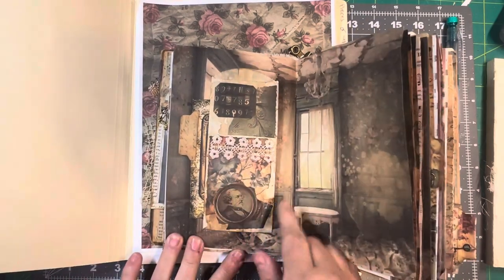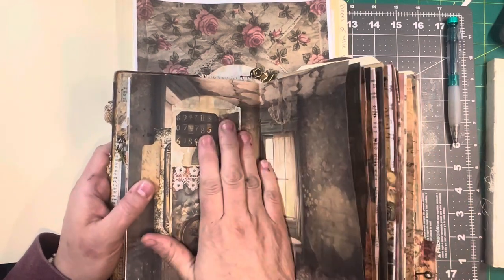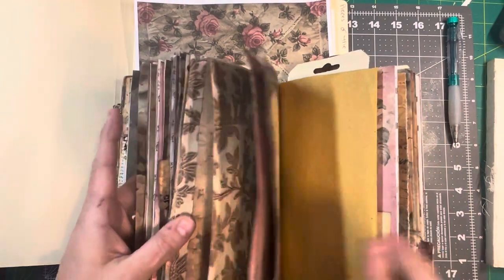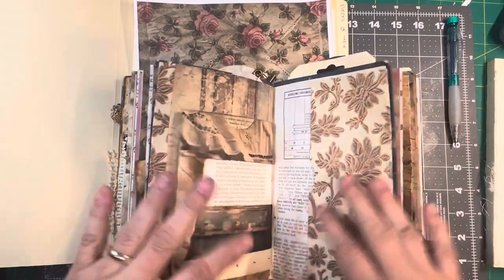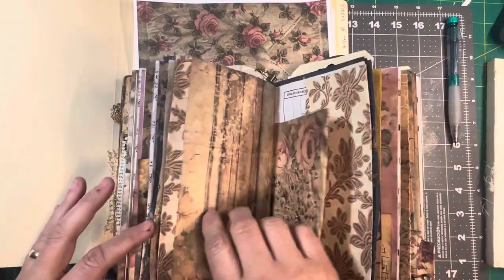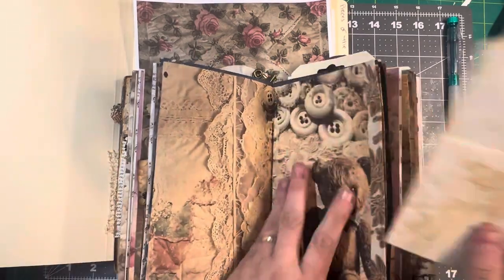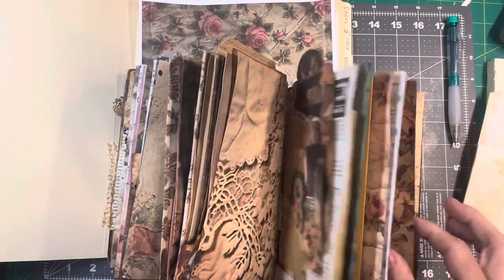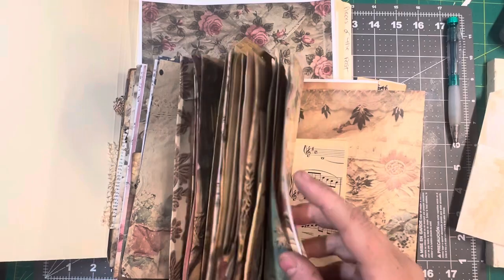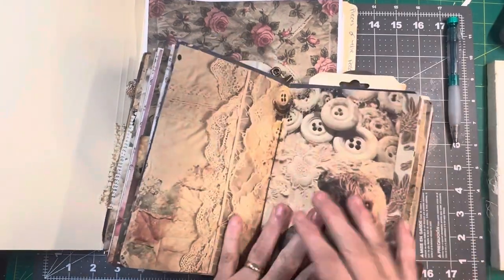I just decorated it, so we're going to decorate another one because I have three of these little bags. I'm going to put them right in the middle of each signature, maybe. That's where that will go.